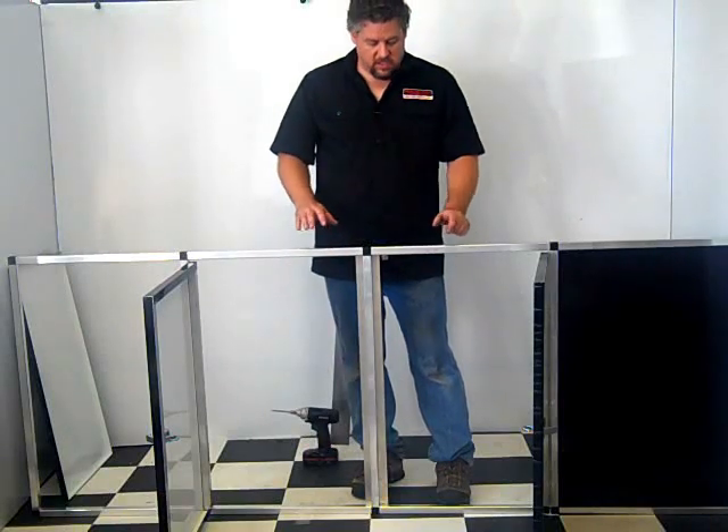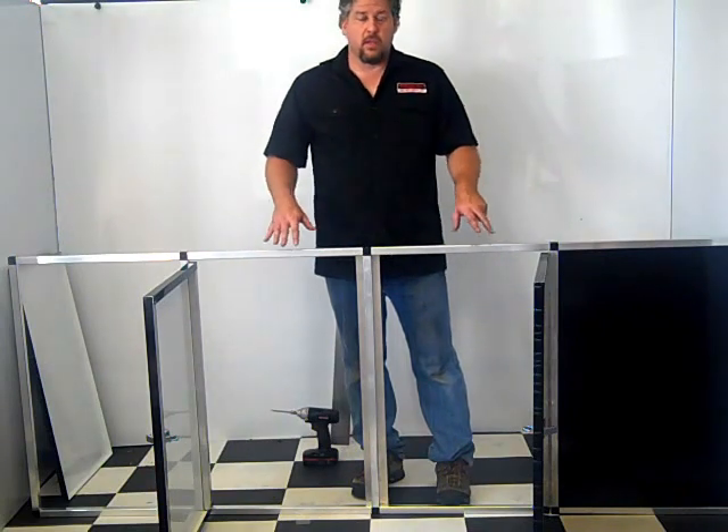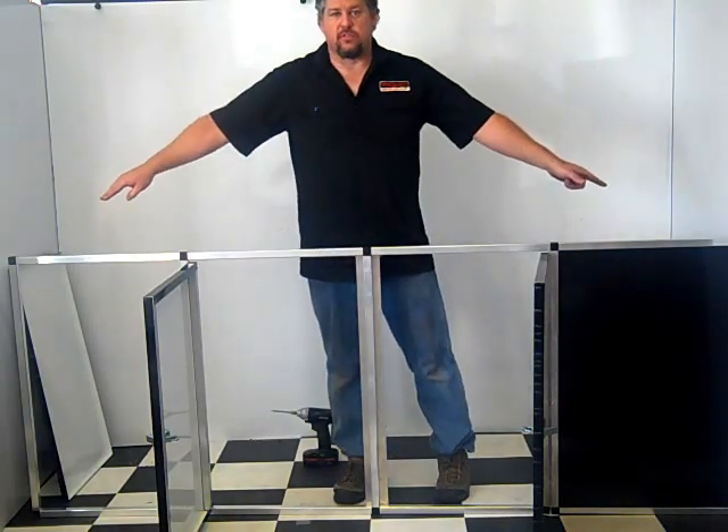Hi, Charlie at Midwest Race Cabinets. This is the continuation of our V-nose cabinet front build. This will go in a V-nose trailer, or actually any trailer that you have that you want to go across the front.